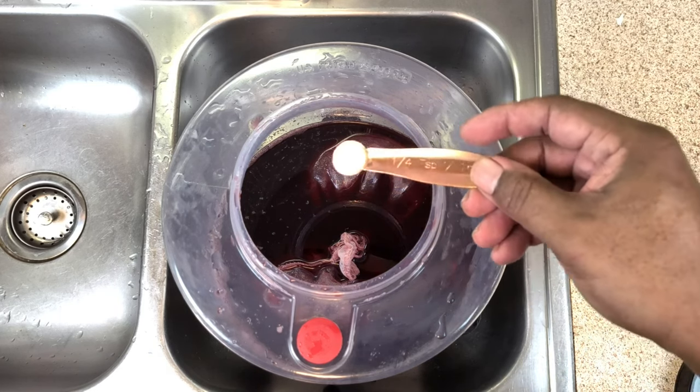This fermenter has a built-in airlock — the little red dot — though it does come with a regular bubbler-style airlock too. After about seven days dealing with fresh fruit, I'm going to take the bags out and transfer this into our secondary container to start secondary fermentation, racking every six to eight weeks or so until the wine gets clear. At that point we'll degass it, pasteurize it, bottle it, and get it ready for drinking. A good time for this wine is going to be about 12 months.